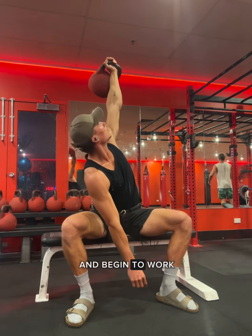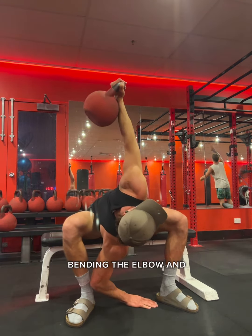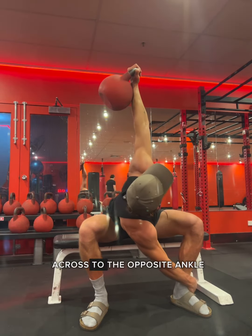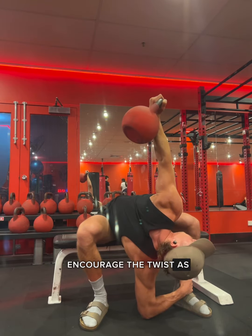You can load this heavier and begin to work with a deeper side bend, bending the elbow and moving more into spinal flexion. You can also bind across to the opposite ankle and pull into that to encourage the twist as you reach.